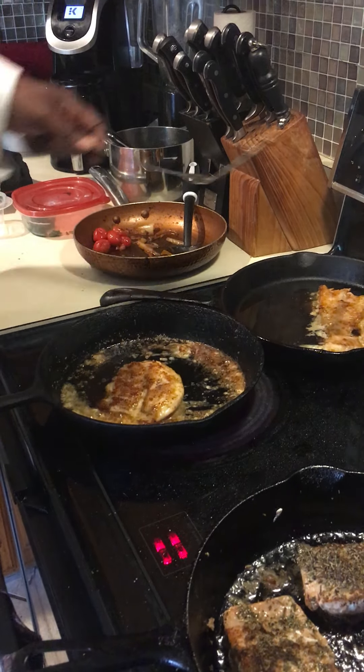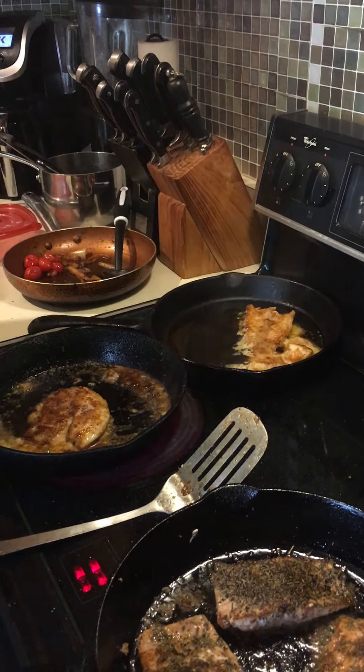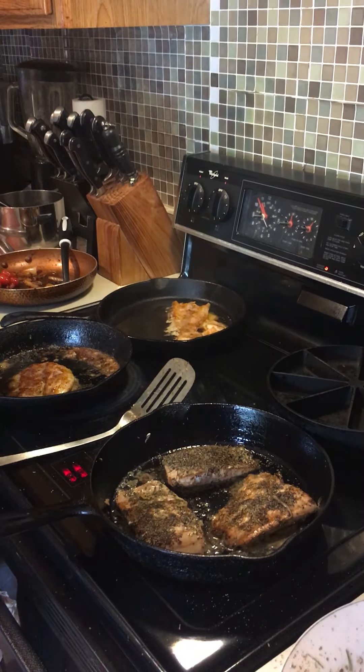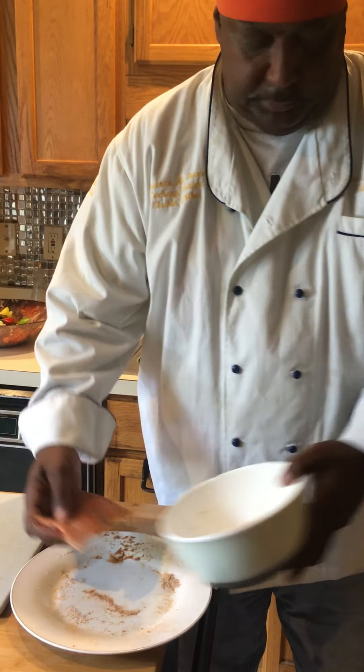These thin pieces are pretty much done, so we'll turn those off and allow the salmon to cook. We do have one more piece, so we might as well cook it off and use all of the spices to get the rest of that.